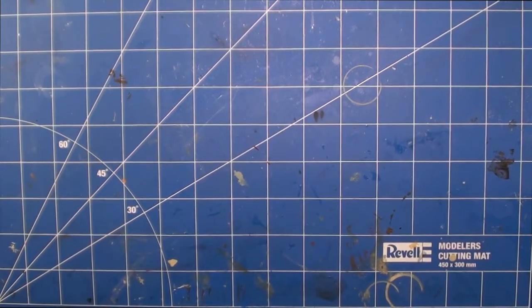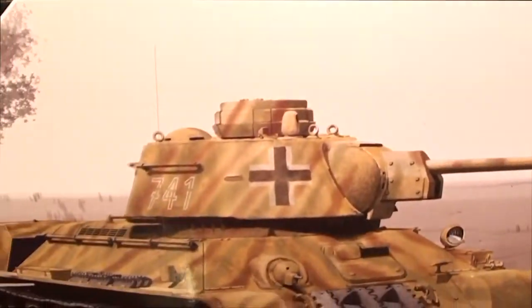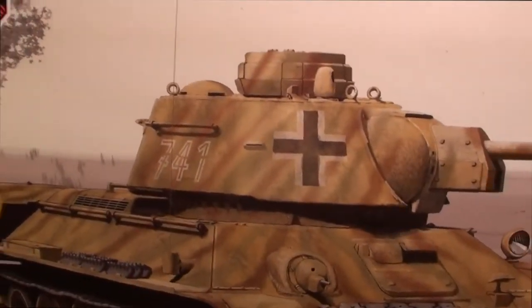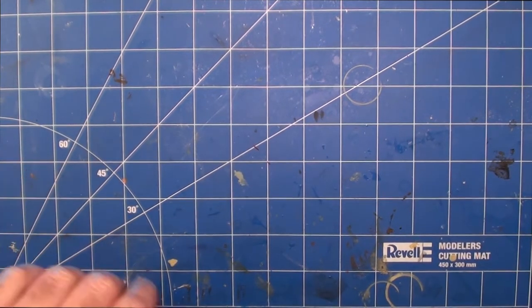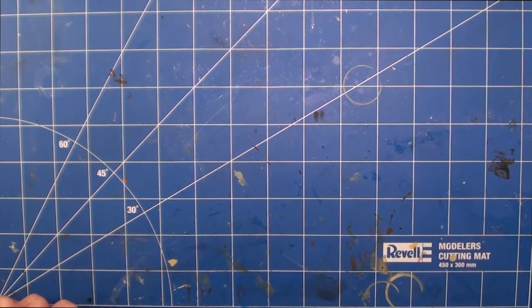G'day everyone, I'm Dane. Welcome to Van Demons Land Model Bench and to the final video for the Academy T34-76-747 - it's done. In this video I'm going to give you a bit of a talk about the final steps I did and also my overall impressions of the kit, and then I'll finish up with some photos of the finished model under some decent lighting.